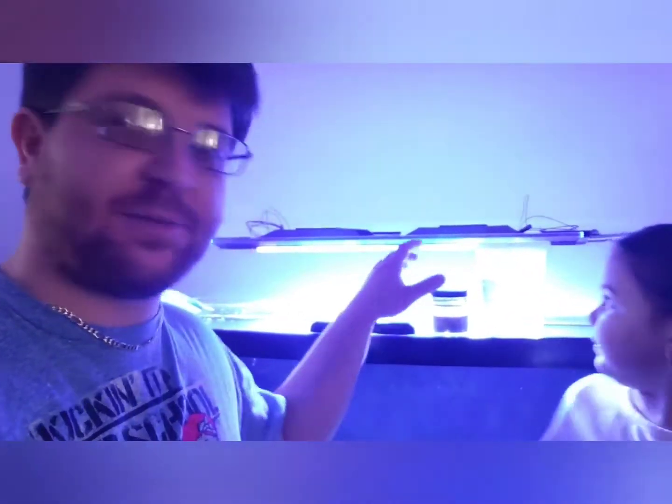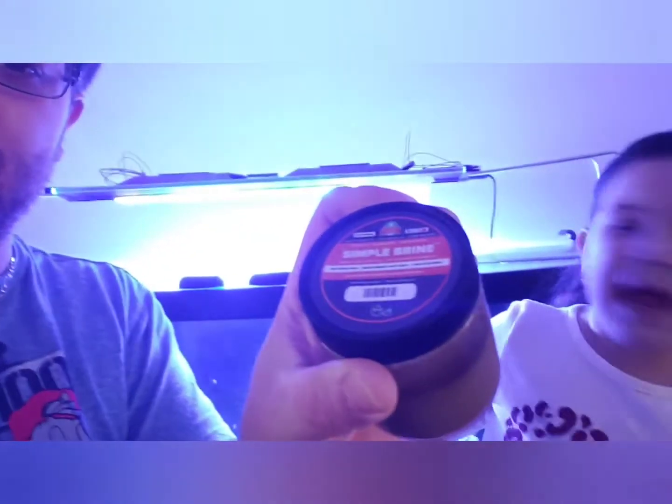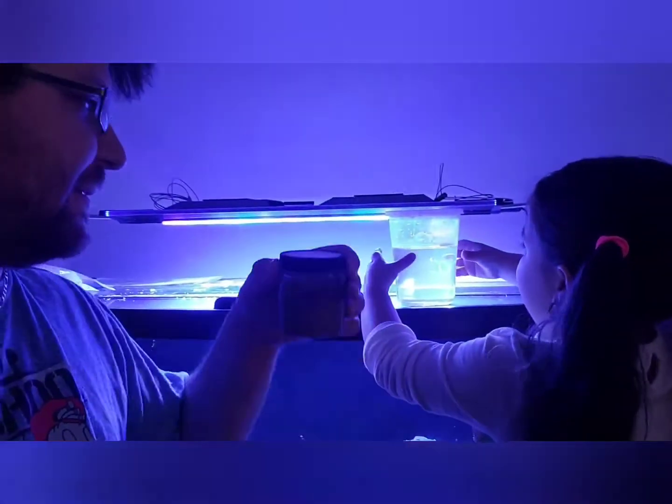Hey guys, Candles Reef here with Bella. We have a nice little product we'd like to show you guys. We're here during this coronavirus, so if you guys are looking for something to do with your kids and make them learn a little science, they have this new product here: Simple Brine.